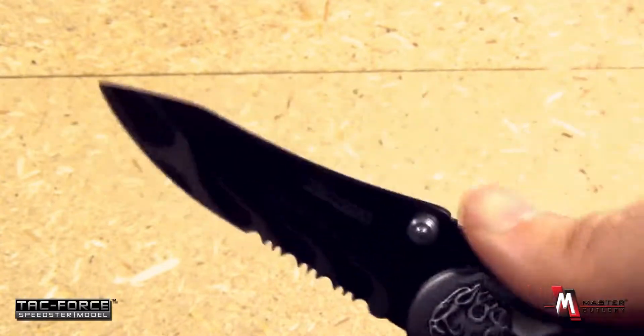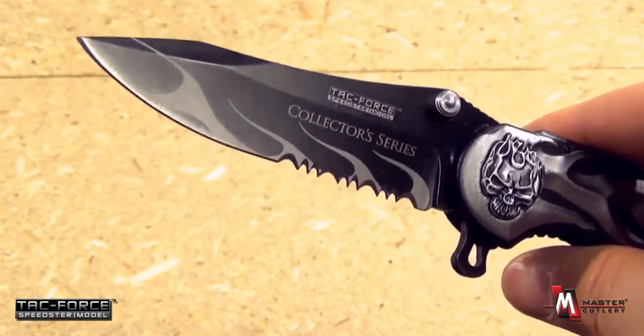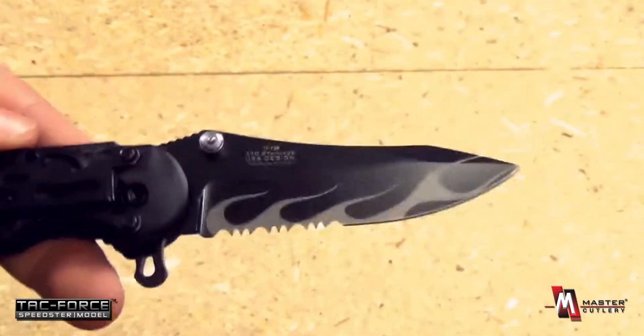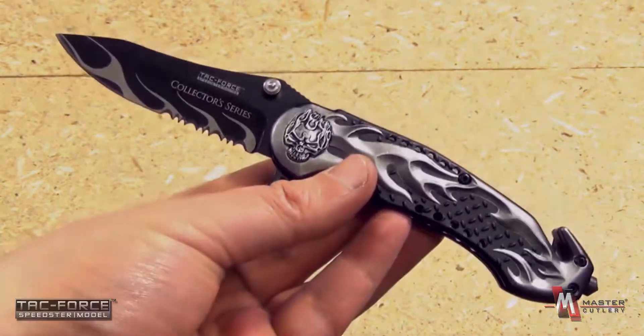Combination edge. Thumb ramp there. This would make a really excellent little utility knife for all the bikers out there. Excellent knife overall. Solid lock up. Overall it's very attractive as well as functional. From TAC Force.